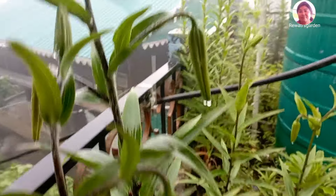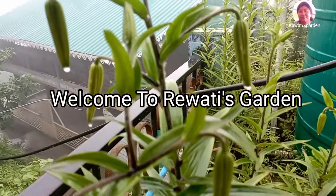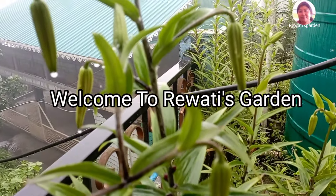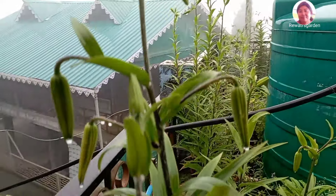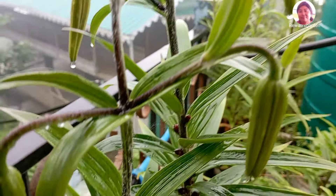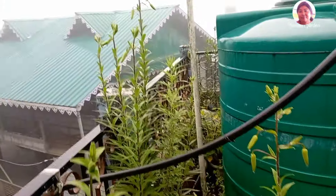Hello everyone, welcome to my YouTube channel. I will show you a little flower. It will be a tiger lily.